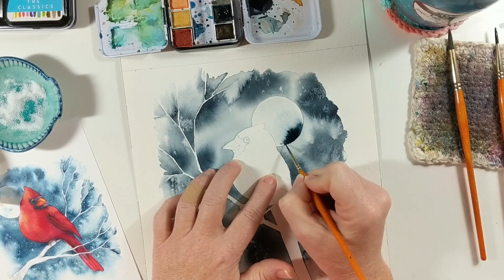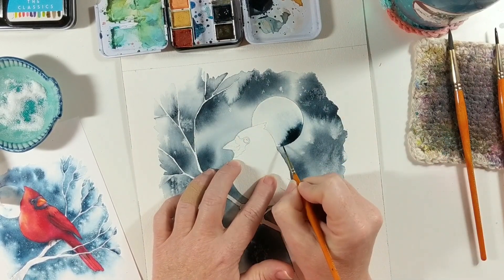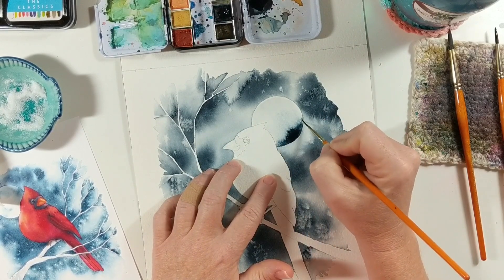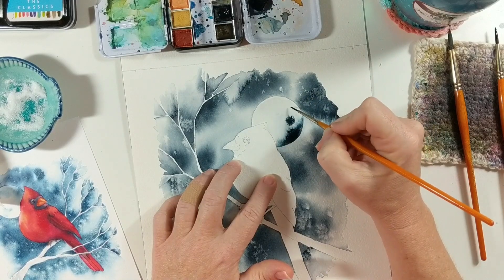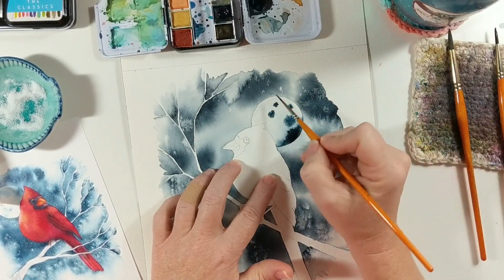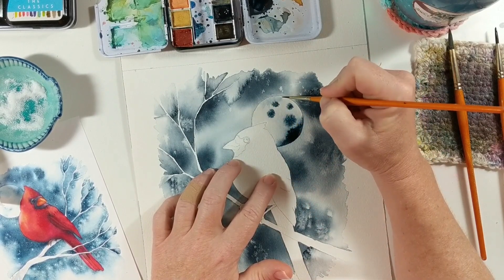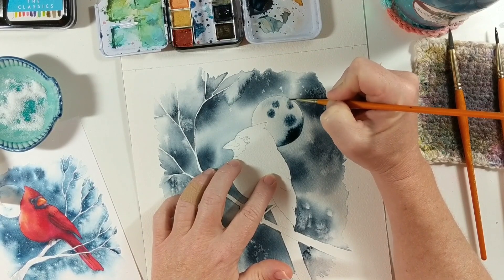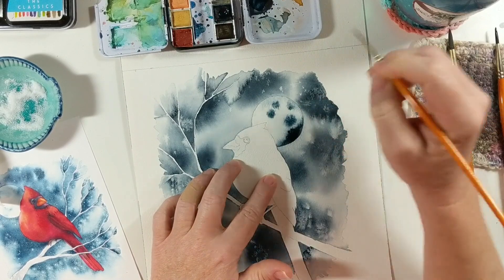Trying to be as careful as I can with these lines. You can see I've got a little bit of color on my brush, so I added a lot of water — still had a little color on my brush — and I'm just going to use that to kind of move these blobs around a little bit and try to create a bit of a moon look.